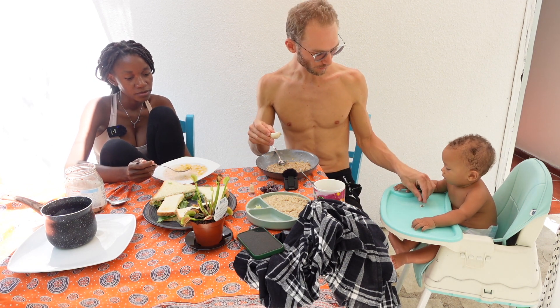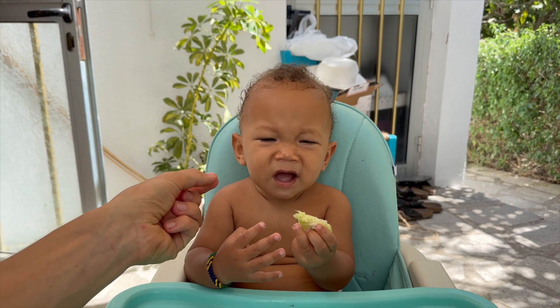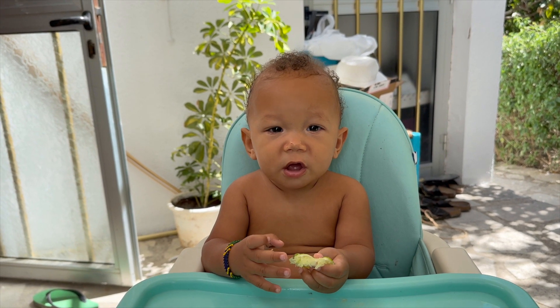Okay guys, we made breakfast. While we made breakfast, this little guy started to cry like crazy. But we finished our breakfast. We have some mushroom for him, some grapes for him. And we want to introduce him to sour — not for eating, just nipping — to see his reaction. How is it, Kamau? Not so bad.